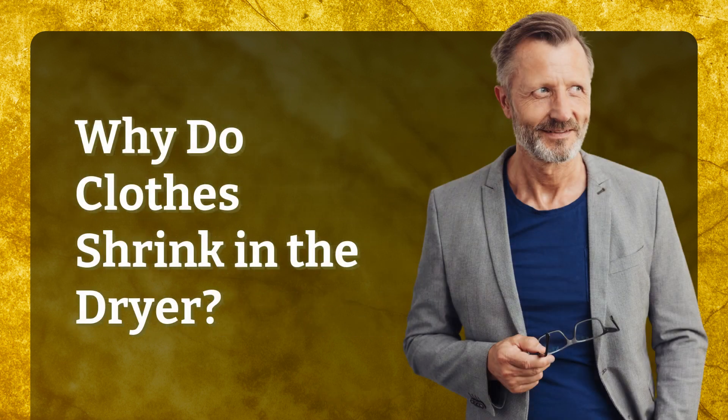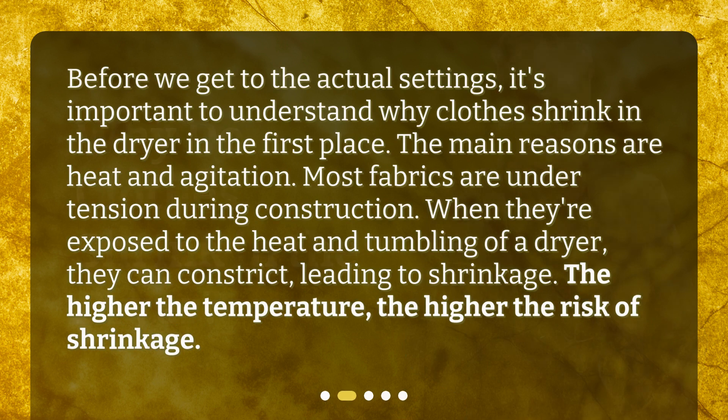Why do clothes shrink in the dryer? Before we get to the actual settings, it's important to understand why clothes shrink in the dryer in the first place. The main reasons are heat and agitation. Most fabrics are under tension during construction. When they're exposed to the heat and tumbling of a dryer, they can constrict, leading to shrinkage. The higher the temperature, the higher the risk of shrinkage.